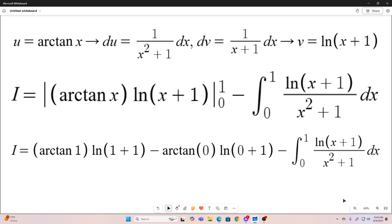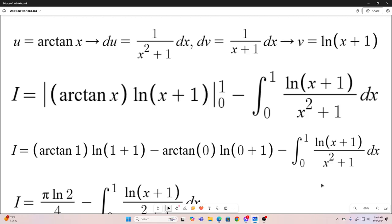The lower limit is 0. If you plug in 0, arctangent of 0 is 0, and natural log of 1 is 0, so that goes away. So we're left with pi natural log 2 over 4 minus that integral.